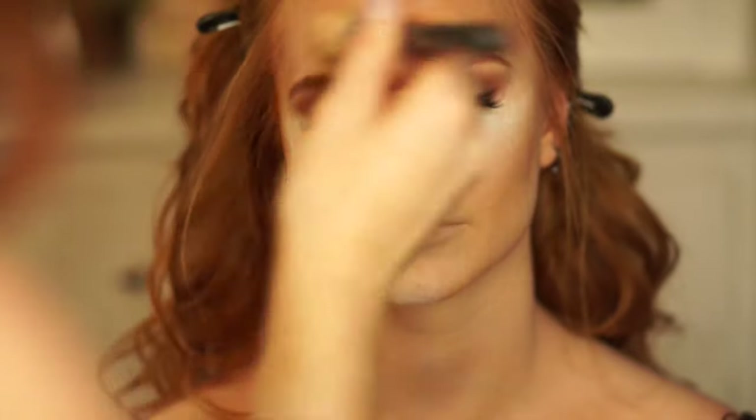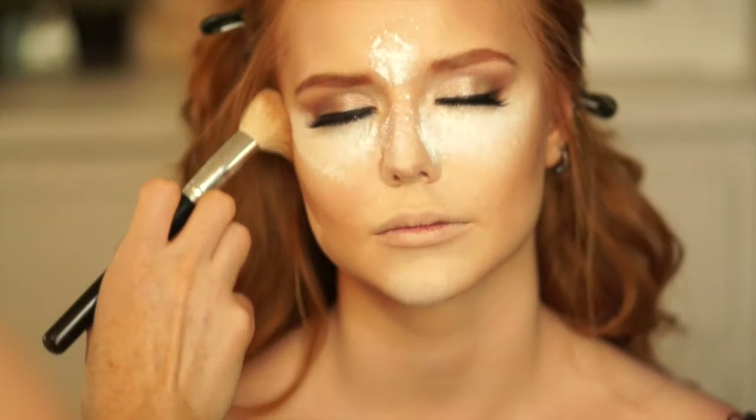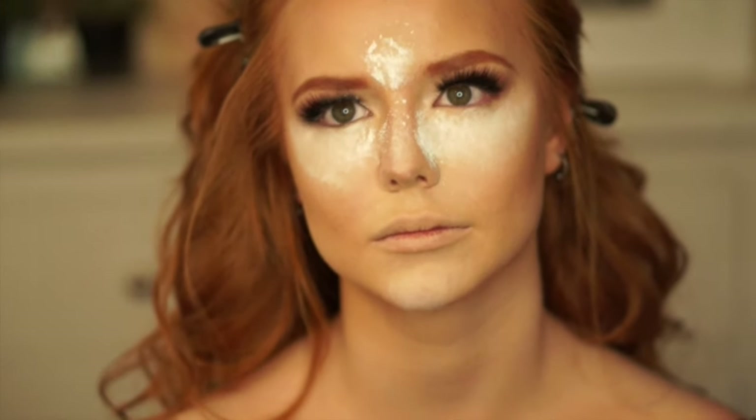Now I'm just going in with the Jane Iredell powder in the color Coffee and just using this as a contour shade. She is really fair — if you have darker skin, I would suggest going in with a darker shade in the Jane Iredell powders.